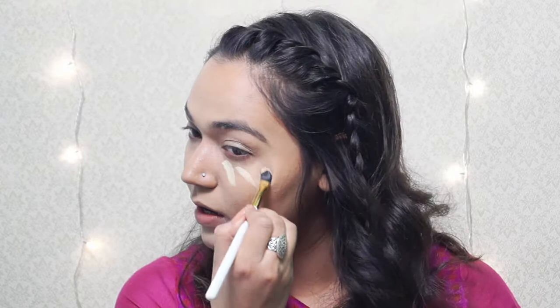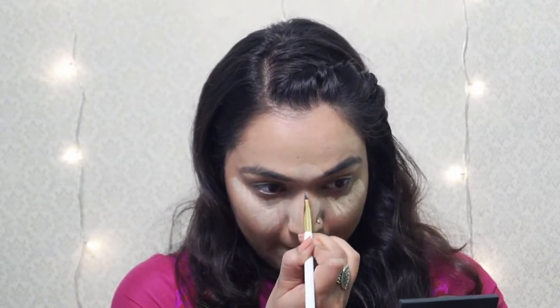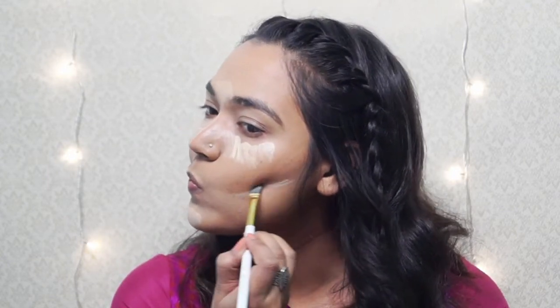For concealing my face, I will be using the Elf Contour Palette. Using the bottom part of this beauty blender, I will be blending this concealer out.